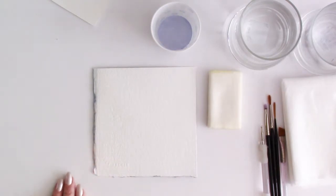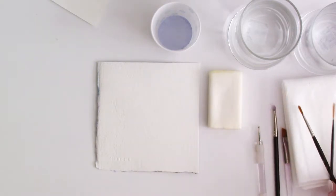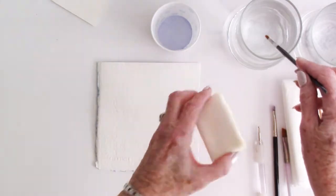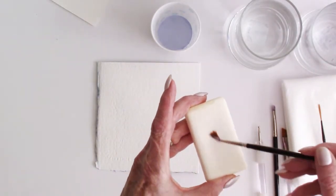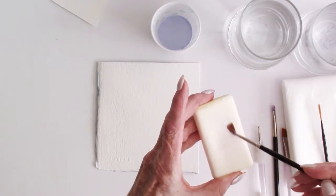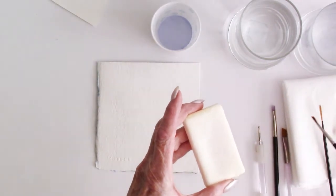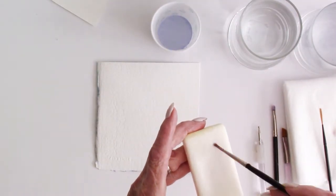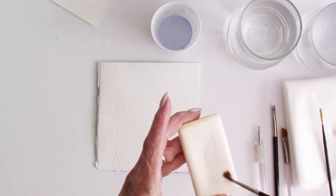There are several ways to apply masking fluid. If you want to use a brush, the most important thing to do is load your brush with water first and then coat it with soap. I use bar soap, but shampoo or dish soap will work too. I'm cleaning out my brush because I got a little color in it — this is one of my good brushes. I don't use a junk brush for masking fluid because I can't make straight lines with it, so I use my good brushes. But here's the tip.